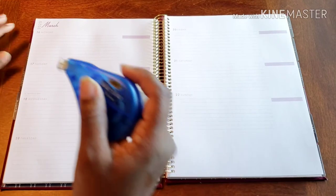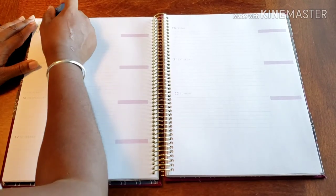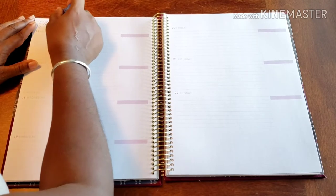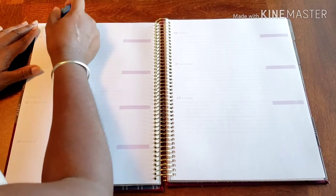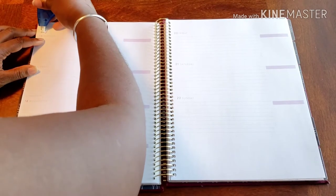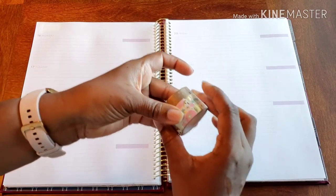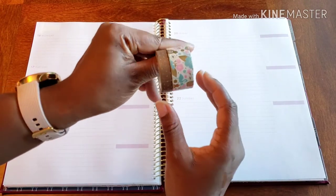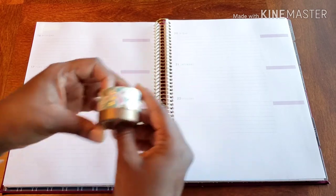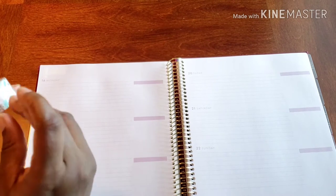Now, to get that started or accomplished, what we have to do is get rid of this March. Because we have some really cute washi that we want to put here. We don't want March getting in the way, to be honest. Here is the washi that we're going to be using — I thought it was super cute. So, we're using it.